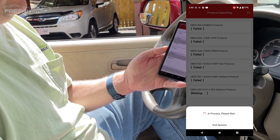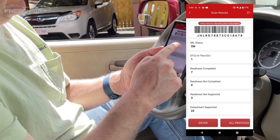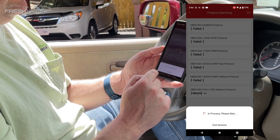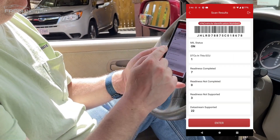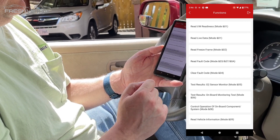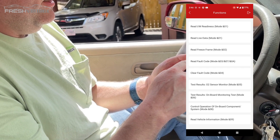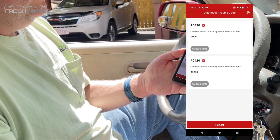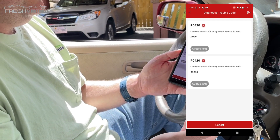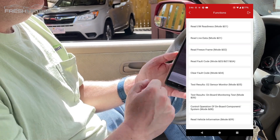It's connecting with the car now. There's my VIN and I have one data trouble code. Going into the read fault codes, I have two P0420 codes. When you see P0420, that's most likely an O2 sensor issue, so I'll have to look into getting that replaced. Let's read some live data.